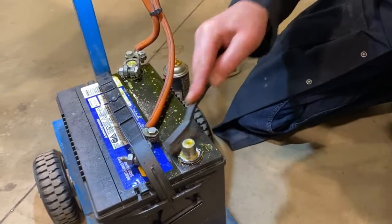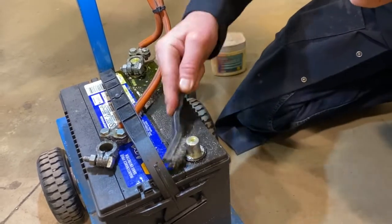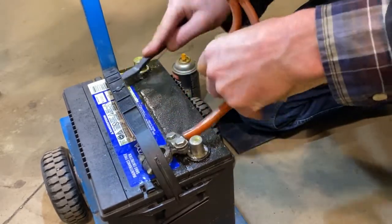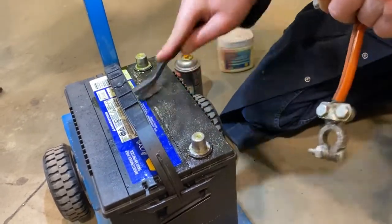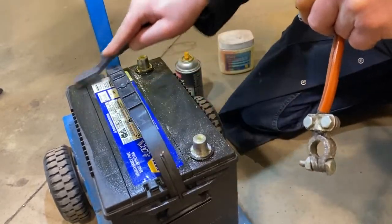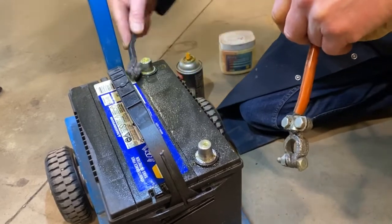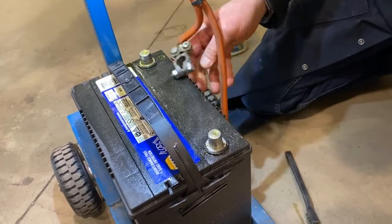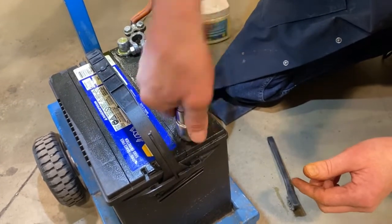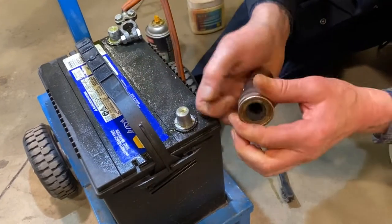Get a brush and scrub the top of that battery really well to get all that acid off. You can scrub the posts really well, get all around that, and get the entire top of the battery. You also want to clean inside and around the posts if you have one of these special cleaners — it has an interior brush and really helps clean those posts up well.